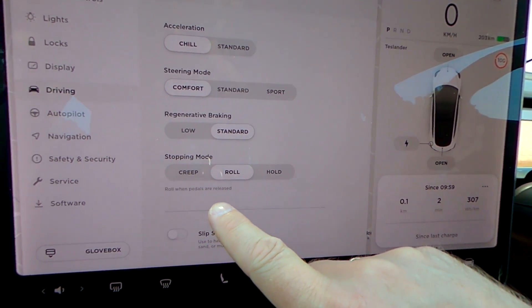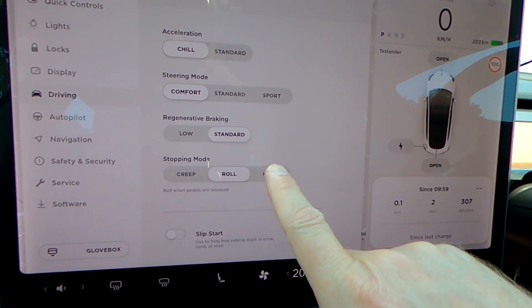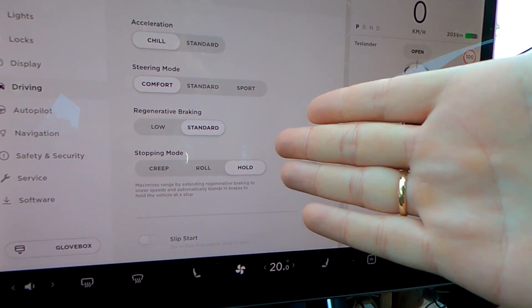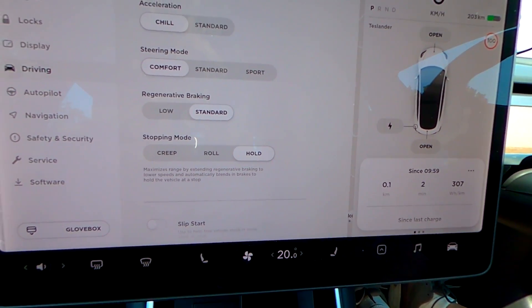What would you use roll for? It just keeps rolling. It says 'roll when pedals are released' — doesn't make much sense to me. I think hold is definitely the way to go; that's one-pedal driving, no brakes anymore.